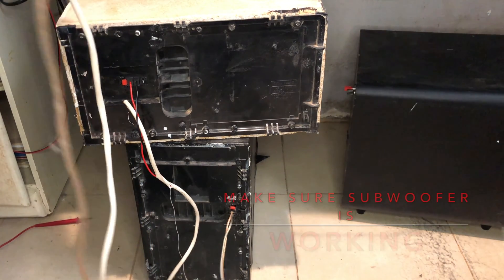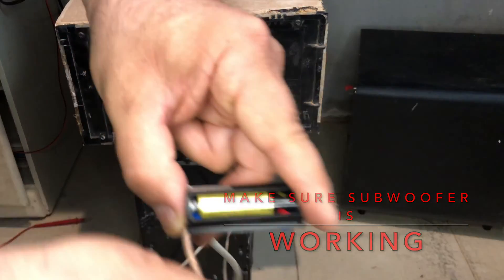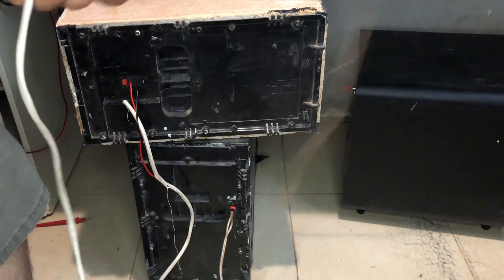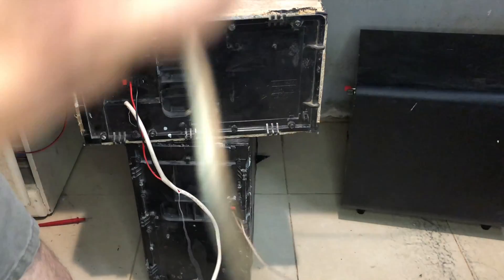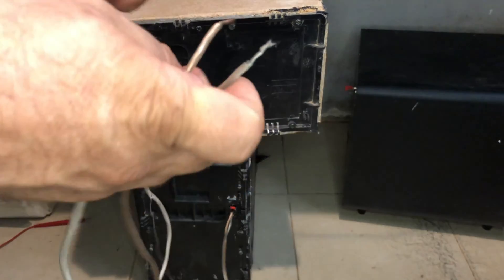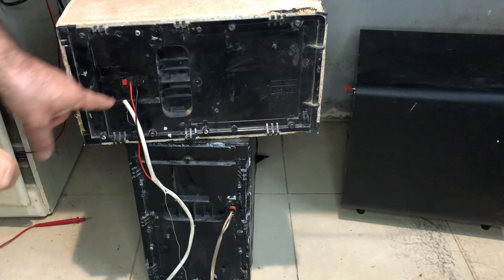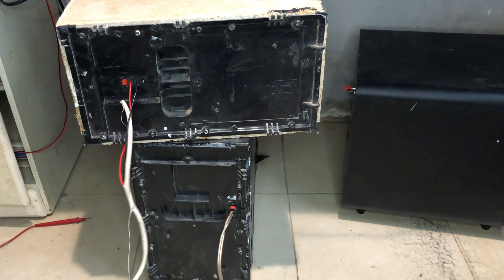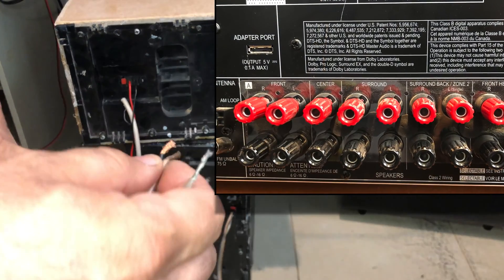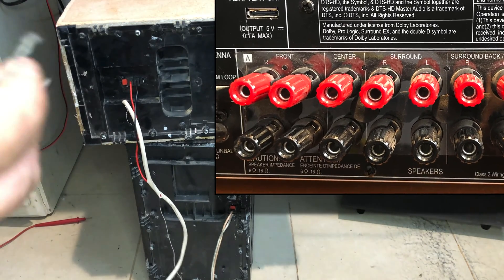I'm going to use this old Bose subwoofer. I removed the amplifier because you cannot use it with other devices. I have to make sure it works wired in series because my amplifier requires at least 6 ohms. So I connect from here to here making a series connection, which sums the ohms of the first subwoofer with the ohms of the second, giving me 8 ohms. As you can see in the picture, my receiver requires at least 6 ohms.